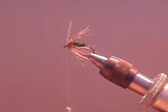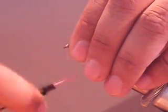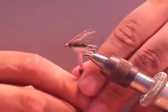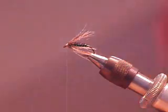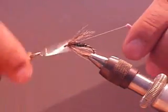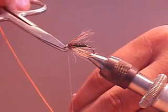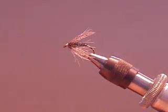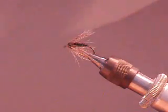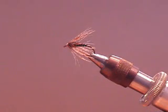Cut out the waste. Form your head. Then whip finish. Cut off your thread. There the head comes in. And there you have your partridge and herl. Tight lines everybody.